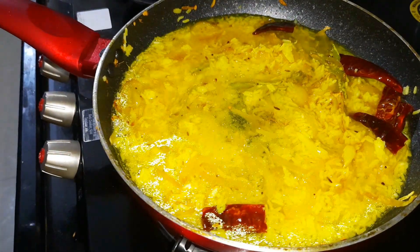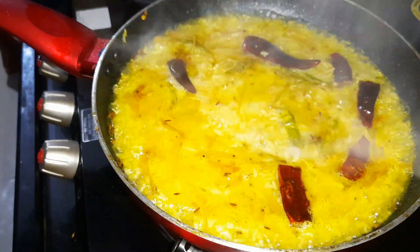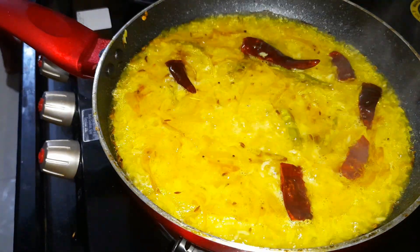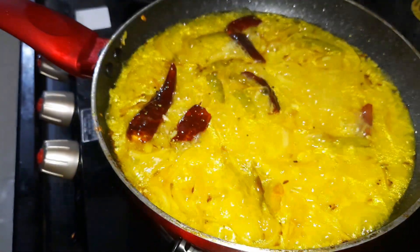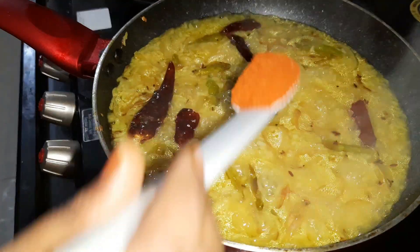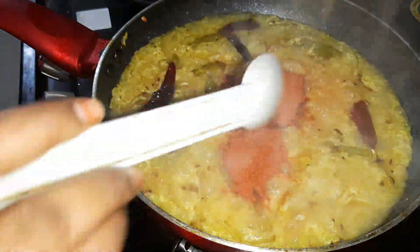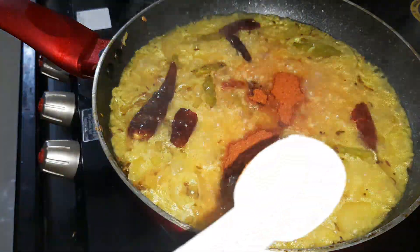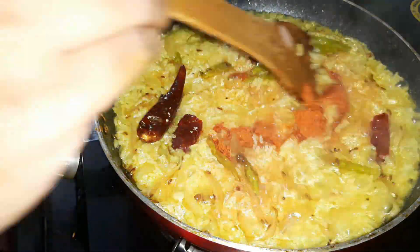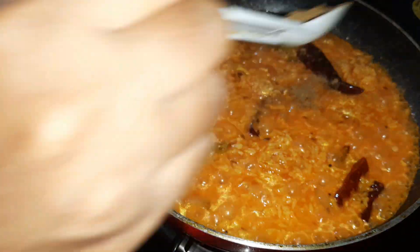We consume about 1 and a half cups of rice for steaming. Add and close the rice. I will add 1 tablespoon of rice and add salt to the rice.